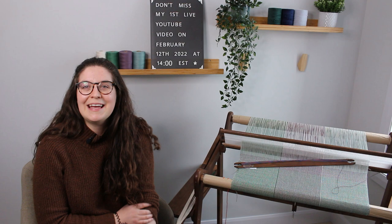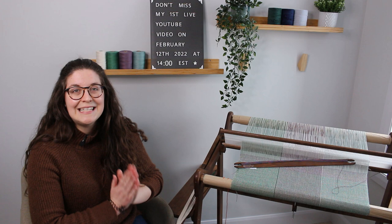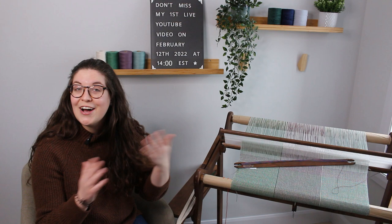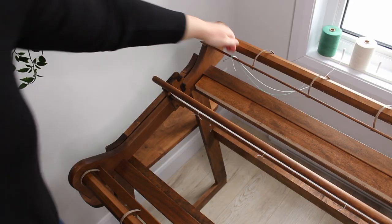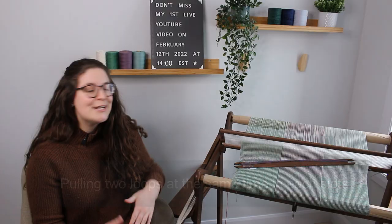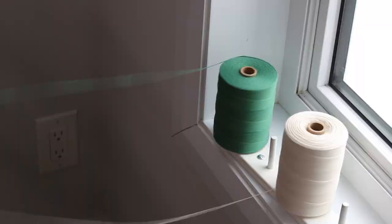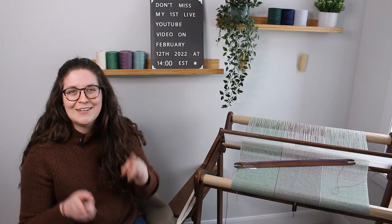Just to do a very quick recap: during the warping process I decided to double the threads in my 10 dpi heddle. While doubling the thread, I did a technique where instead of pulling one loop like we normally do when we direct warp, I pulled two loops and each of those loops were of a different color. I did three sections for the three colors, pulling one loop of color and one loop of natural, and each section is eight inches long.